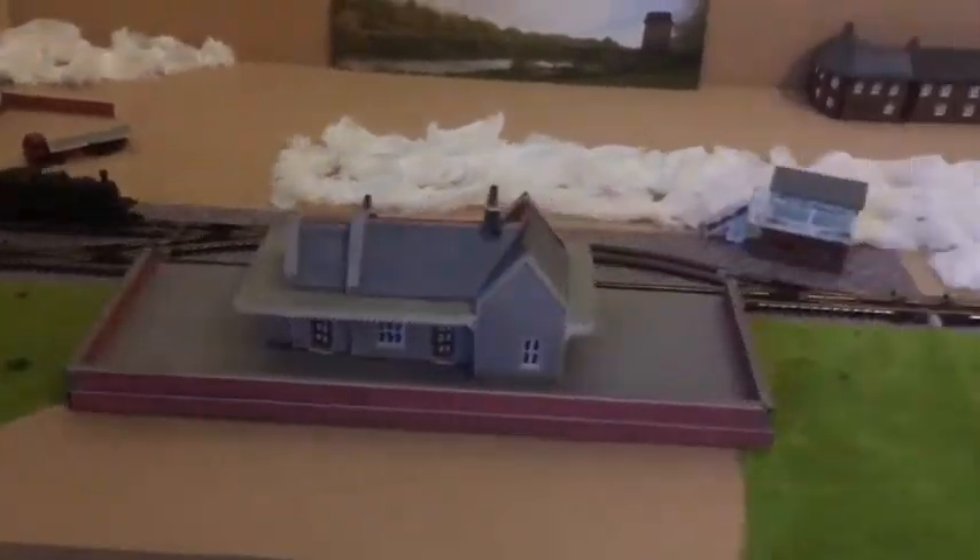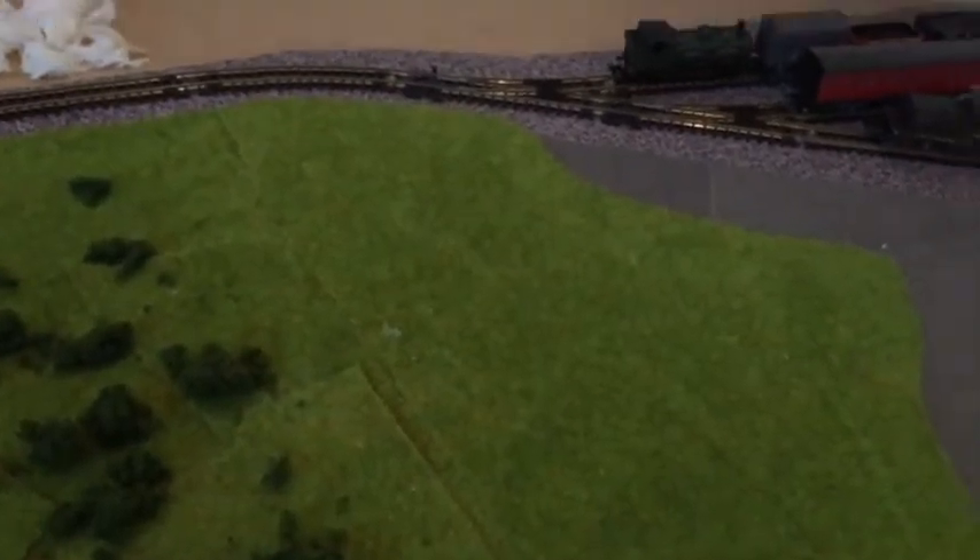Hello everybody, Ben here, and today is layout update video number two. Let's get into it.